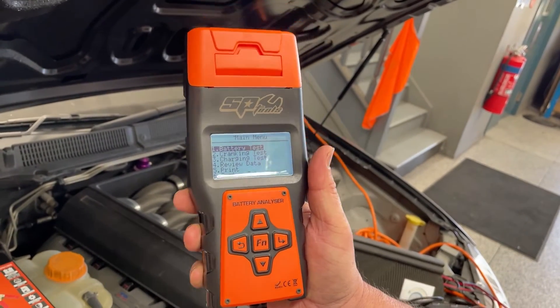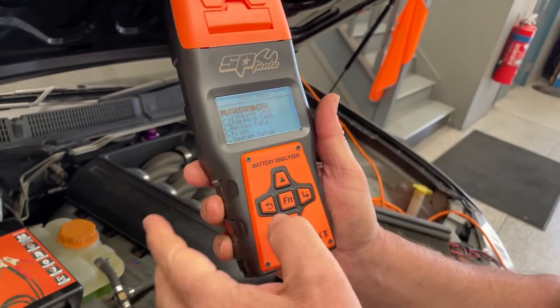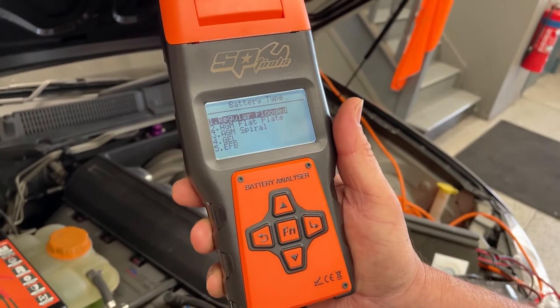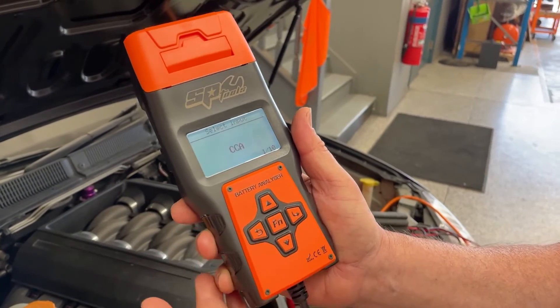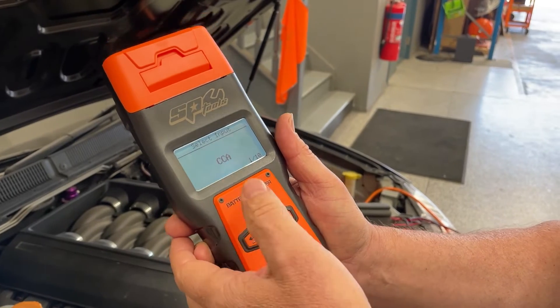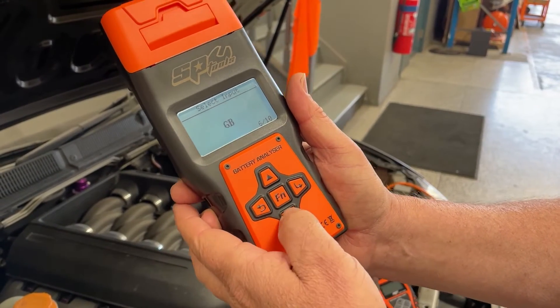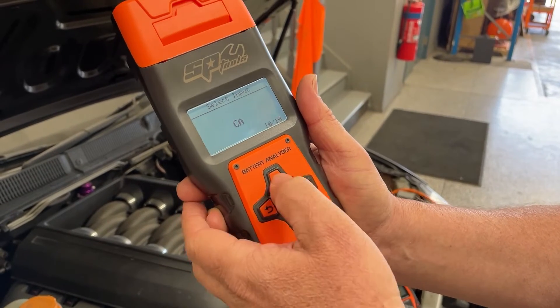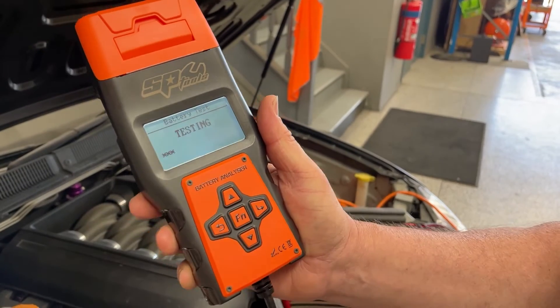Again we have battery test, cranking test, and charging test. Whichever you pick, it gives you on-screen instructions as you go. We select battery test, choose regular flooded battery type, and run a CCA test. You can also change it to amp hour or other schedules — there are many battery types to scroll through — but we'll set it back to 600 CCA.